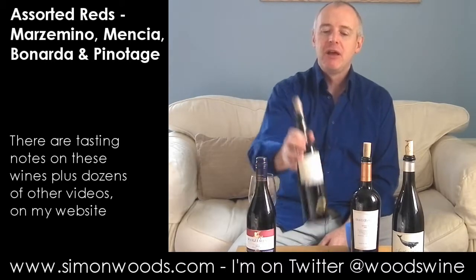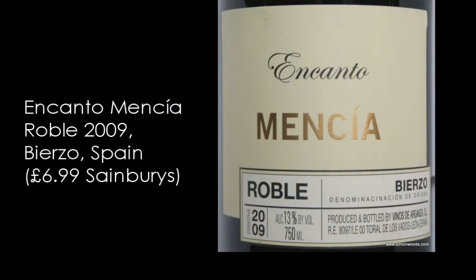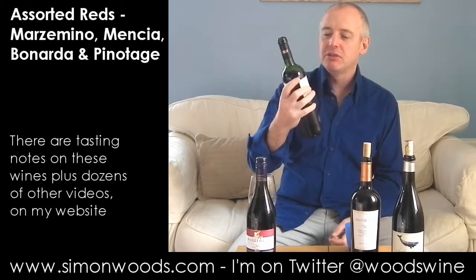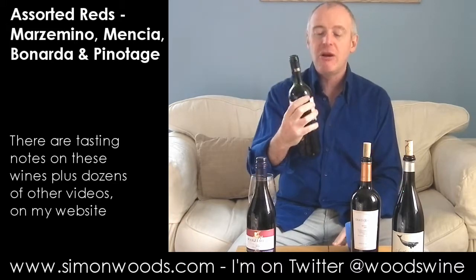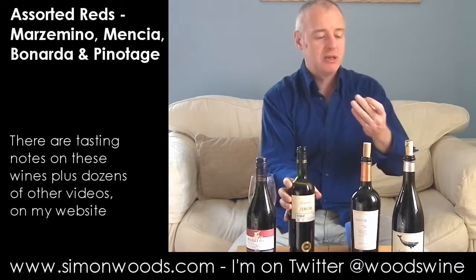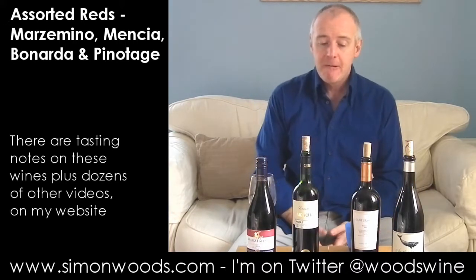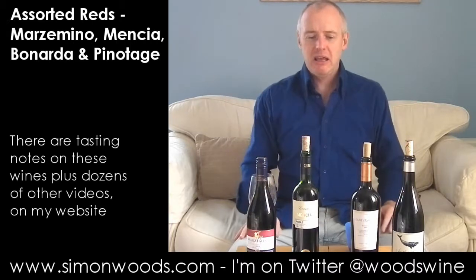Let's see whether I'm happy with the second wine, which is Encanto - Mencia Roble, Bierzo. Four words on there which to most people might be difficult to get their mind around. Mencia is the grape variety. Bierzo is the region it comes from - a place in Galicia in northwestern Spain. And Roble means it's been in oak.